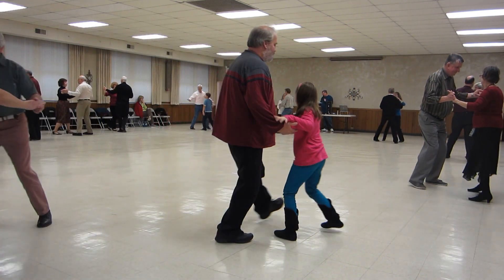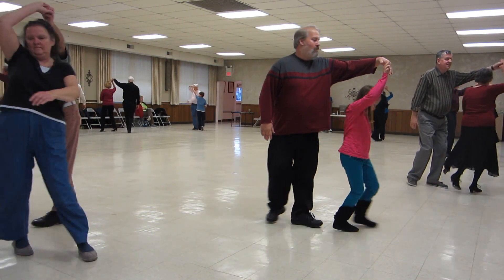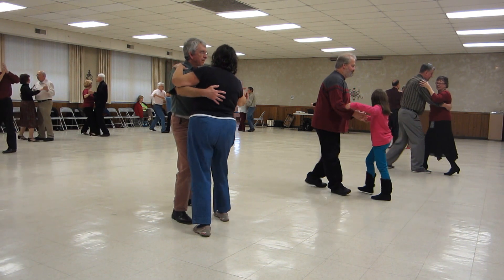Balance left and right. Twirl line three. Through face closed. Box. Dip back and hold. Recover sidebar.